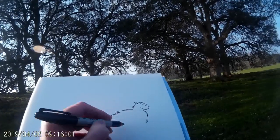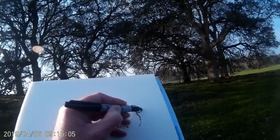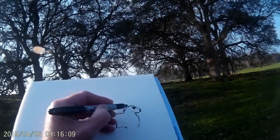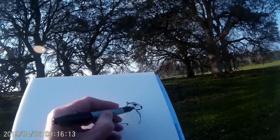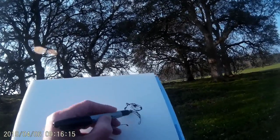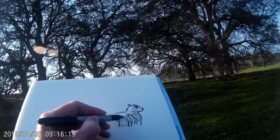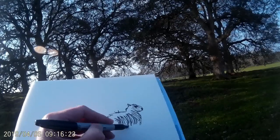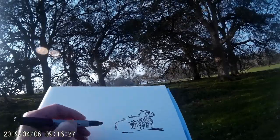Drawing animals outside can be a little bit challenging because they don't sit still generally speaking, but this is early morning and this little flock of sheep — I get the impression they're having a bit of a lie-in on Saturday. They've done their working week, so they're a little bit sleepier and more content in amongst the shelter of the trees, just kind of chilling out.